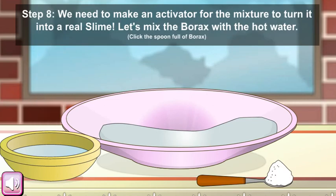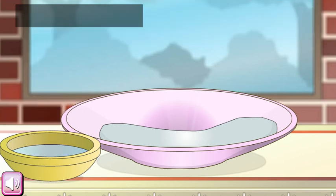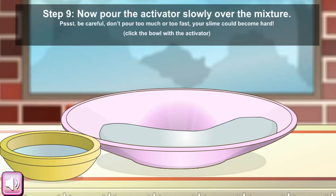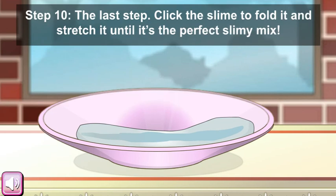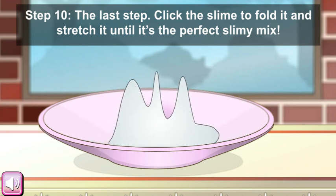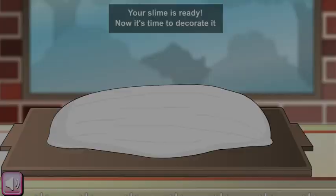We need to make an activator for the mixture to turn it into real slime. Let's mix the borax with hot water. Now pour the activator slowly over the mixture. The last tip: click the slime to fold it and stretch it until it's the perfect slimy consistency.